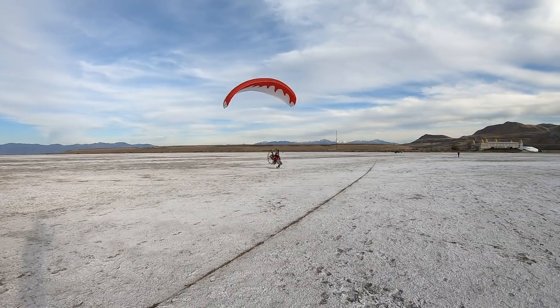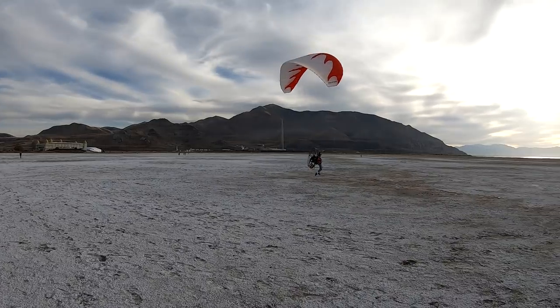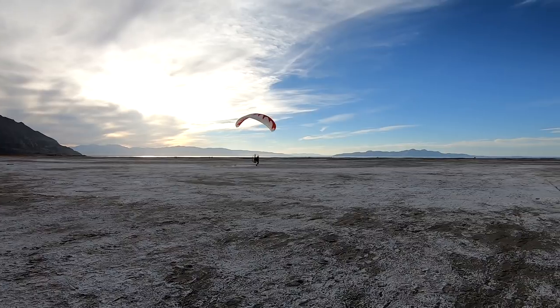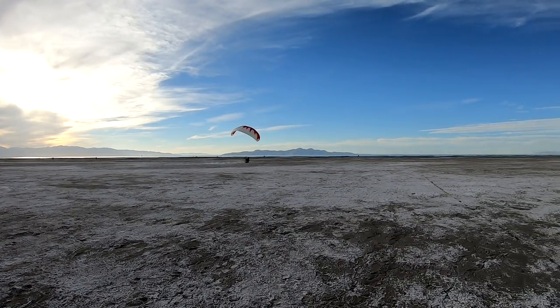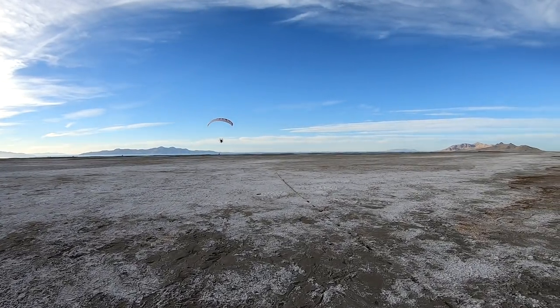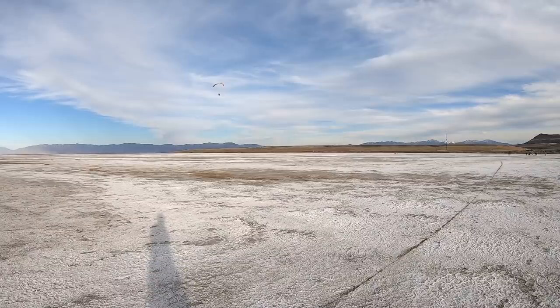There you go, small little corrections, nice job. That's two, Troy, on your first try! Super Troy. That's my boy — two circles on his first try, that is incredible. Circle foot drag, Super Troy, 14 years old!